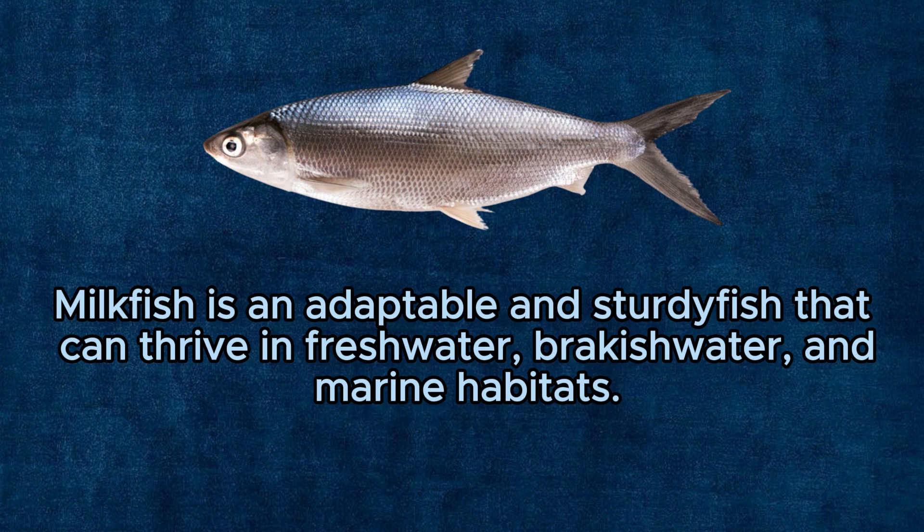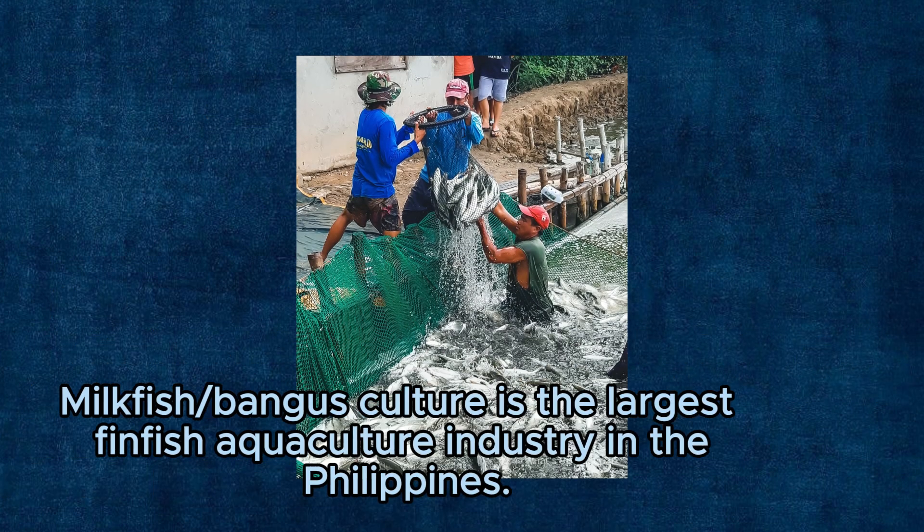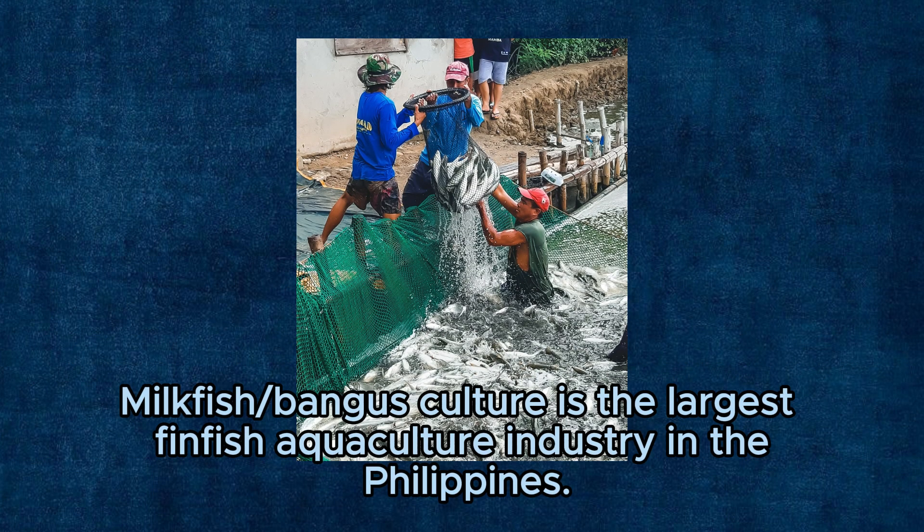Milkfish is an adaptable and sturdy fish that can thrive in freshwater, brackish water, and marine habitats. Milkfish or bangus culture is the largest finfish aquaculture industry in the Philippines.